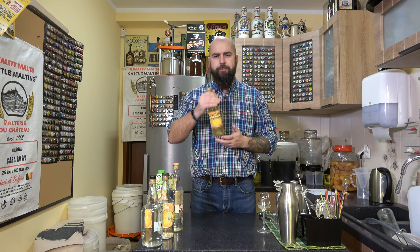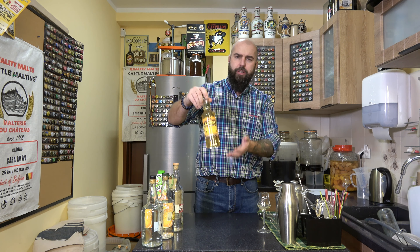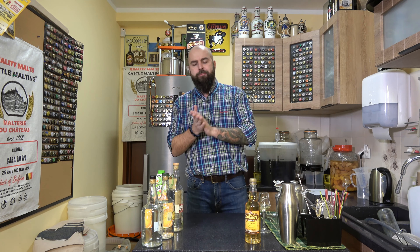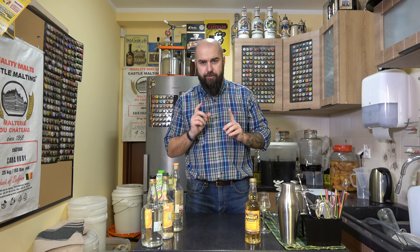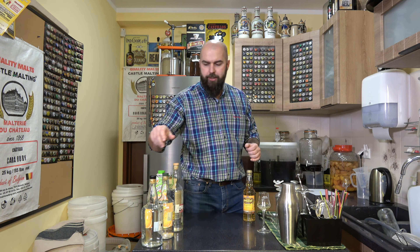Polecam kupowanie zaprawek w formie fill-up. Po rozcieńczeniu alkoholem od razu macie buteleczkę z ładną etykietą do postawienia na stole. Zatem apricot brandy możecie pić sam, ale także w fajnych koktajlach i drinkach. Dzisiaj trzy drinki z dodatkiem apricot brandy.